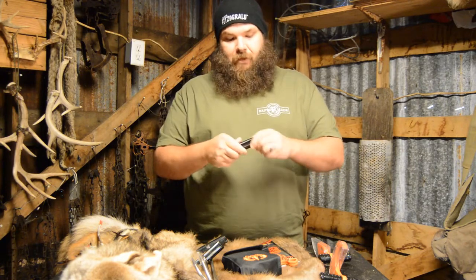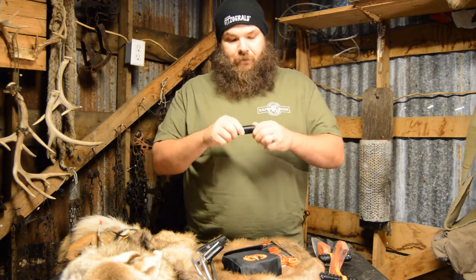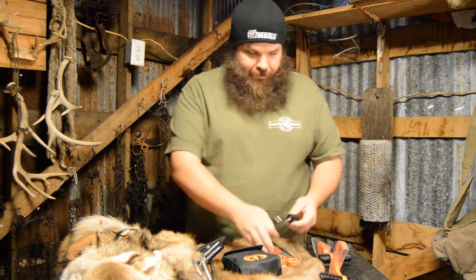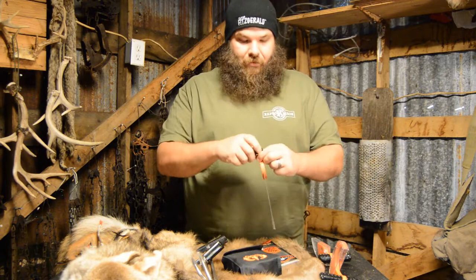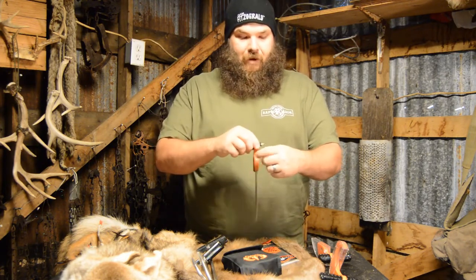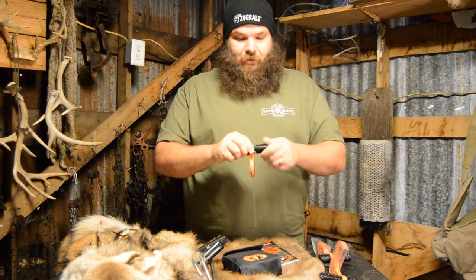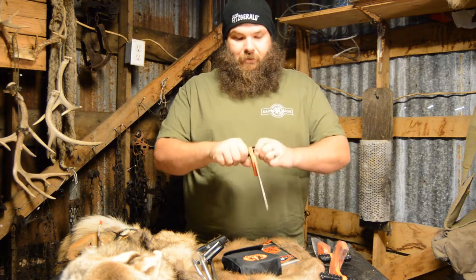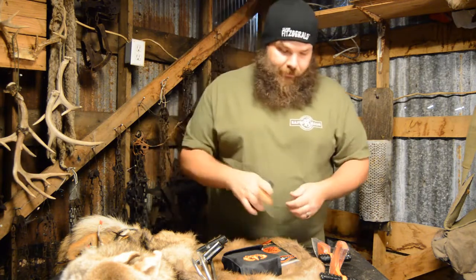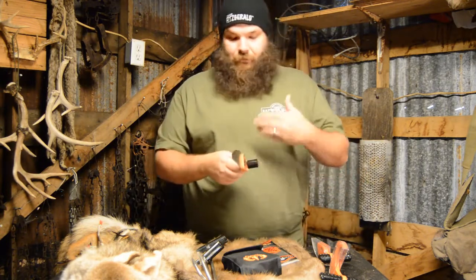This handle even has a little storage area — you take it out and you've got extra screws in there just in case you lose them. You can also make a little survival kit — that's pretty popular now. Put a couple matches in there, a little fishing kit, something like that. And with these, they're right and left handed. I use it right handed so I put the long side out to the right. If you're left handed, just put it in the other way.